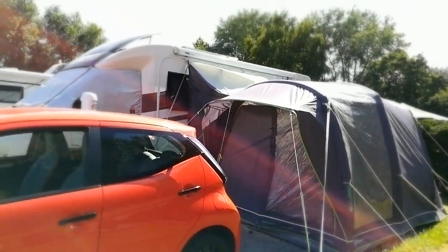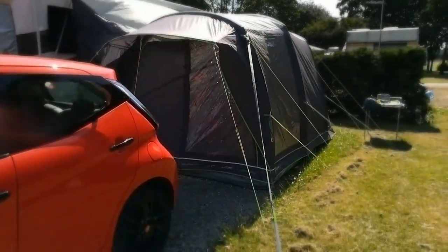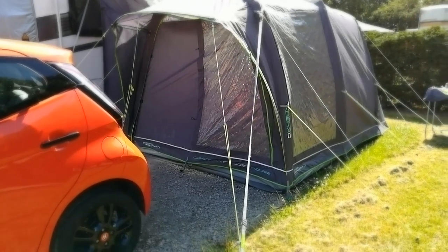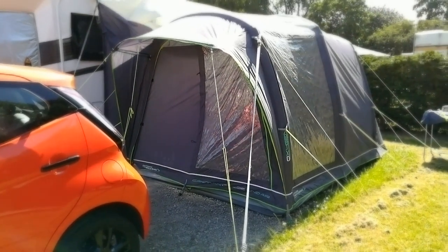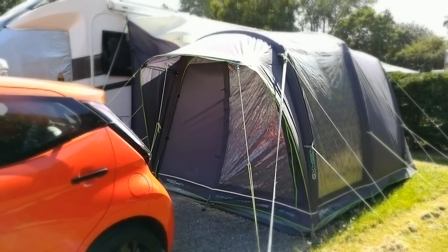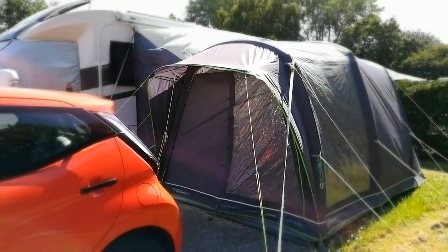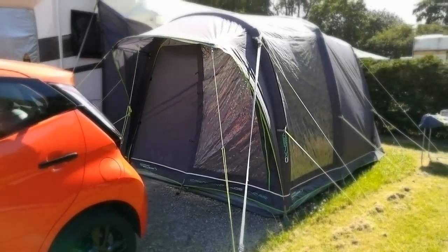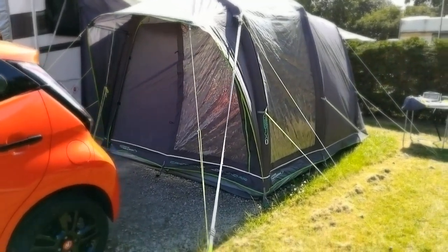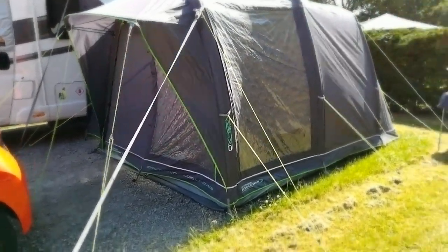It's awning time! This is the Outdoor Revolution Cayman Caicos Uno Air, which means it's full of air and not poles. I'm not going through the installation process, just showing you what it looks like when it's up. They're dead easy to put up - you only have to pump about 50 times. As you can see, all my tent pegs are in and it's fully inflated.